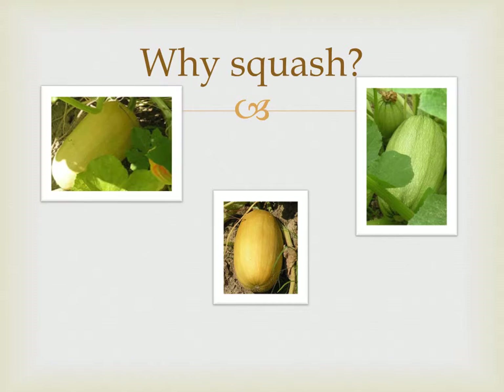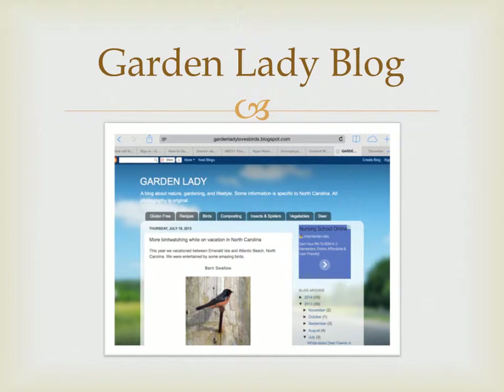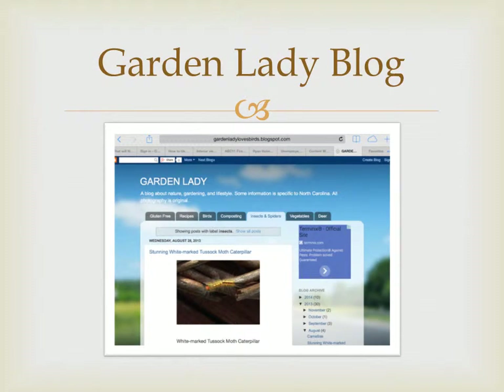I've been gardening for many years, and it was enjoyable to write a book about spaghetti squash. I write about gardening and nature in my Garden Lady blog. You can find my blog at gardenladylovesbirds.blogspot.com.